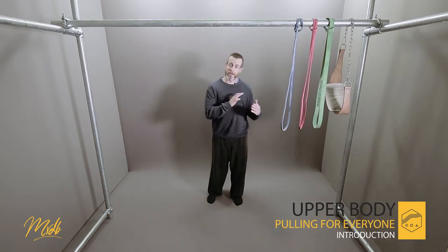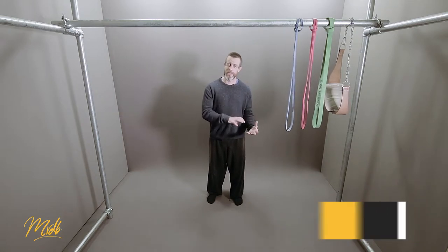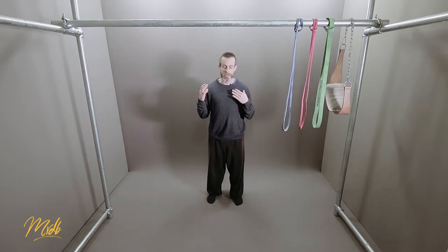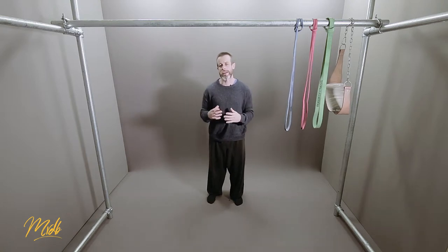We're going to then look at a whole range of variations of the pull up, their positives and negatives, and how we're going to be able to incorporate a full range of motion pull up that can be applicable to absolutely anybody — from an old age pensioner all the way up to an Olympic level athlete. There's going to be something for everybody.